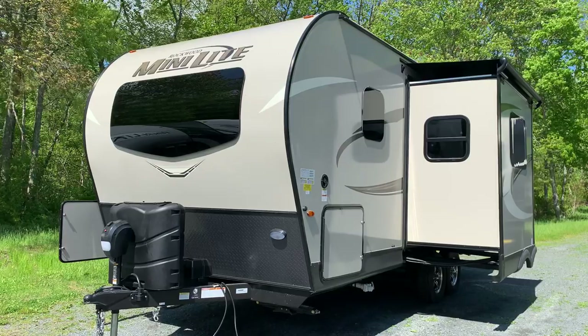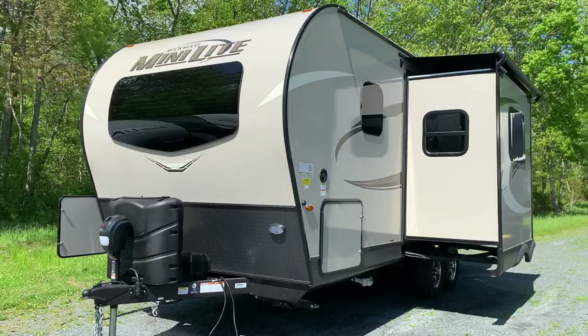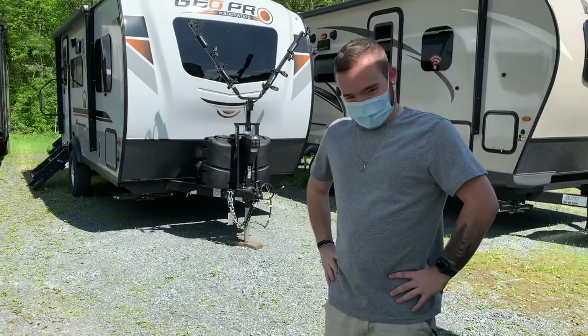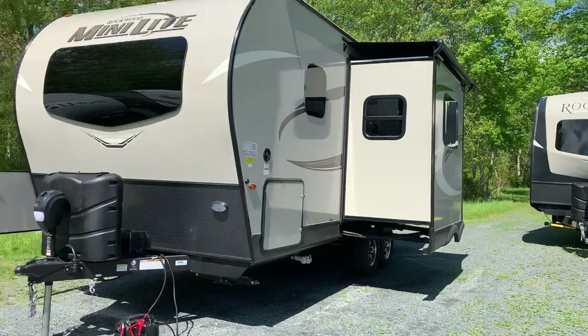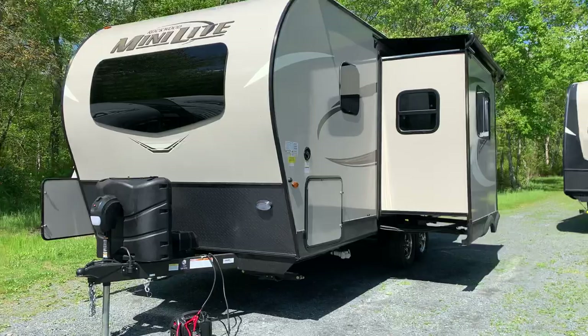Dave here at Russo's RV Center in Lakeville, Massachusetts. Today we're going to be looking at a 2021 Rockwood Minilite 2205S. Accompanying me today is our old pal Derek with his mask, safely six feet away in the bright sun on a cool, fresh air kind of day — cool if you're from the desert, because it's about 80 degrees.